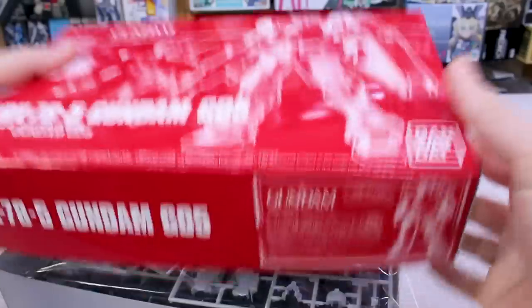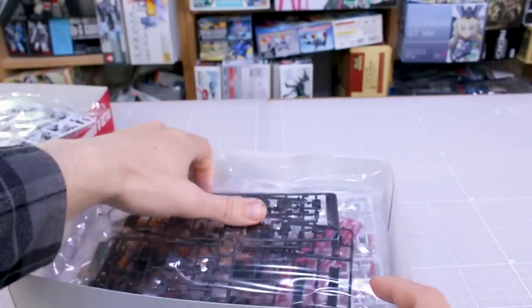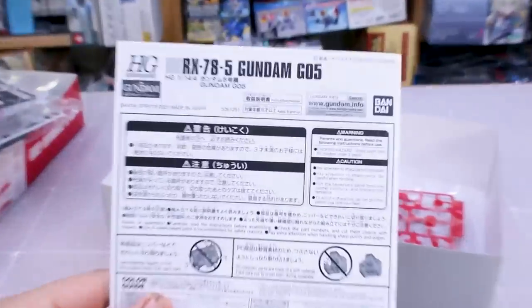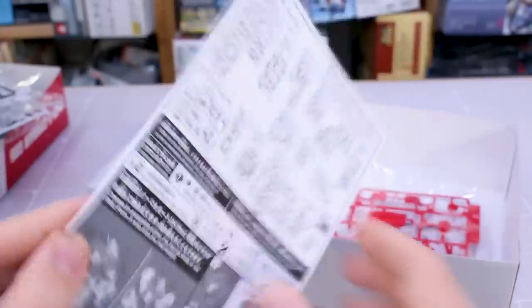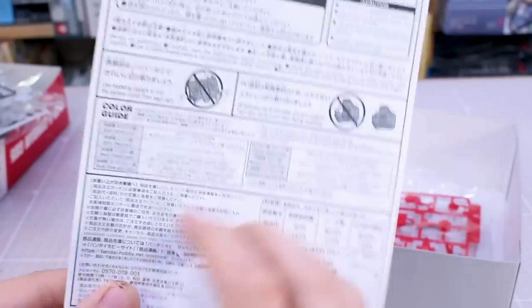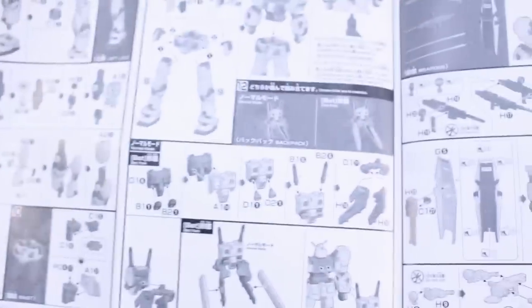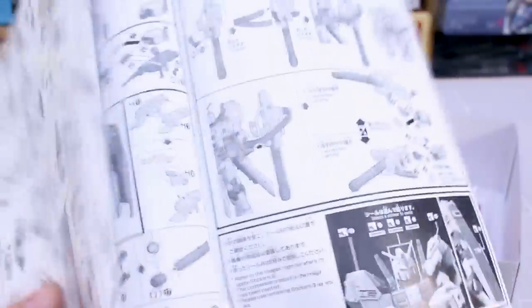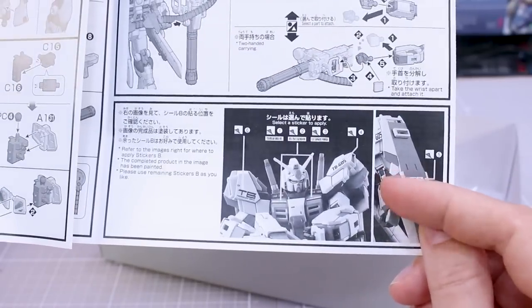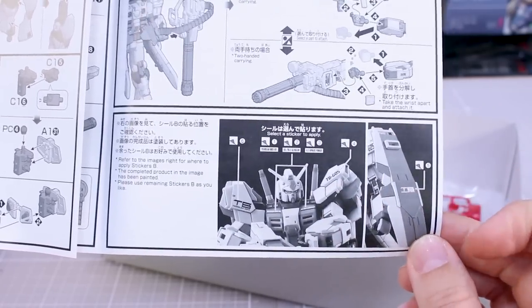It's not a huge box but there is a good amount of parts in here. It looks like they have some stickers but no water slide decals, and our instructions are going to be all black and white — no color instructions unfortunately. On the front we have our color guide in Japanese and English if you want to read the official color mixes. On the back is our parts list, and then it basically just goes through all of the construction and how to equip the weapons, with the only photograph being a black and white image showing where the stickers go.